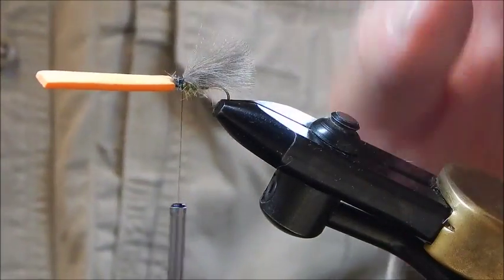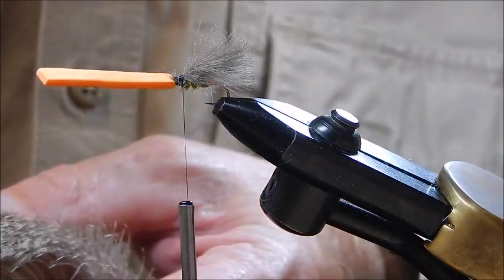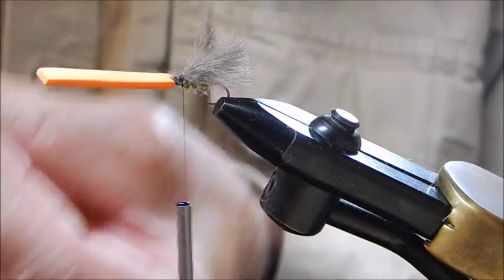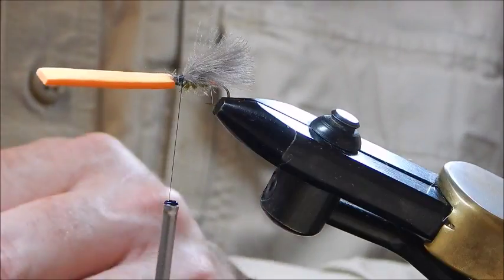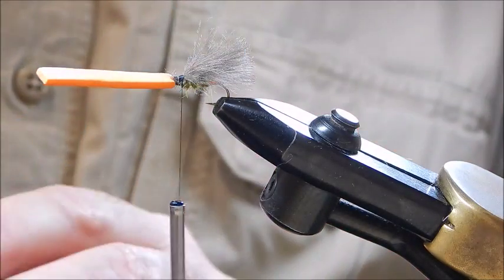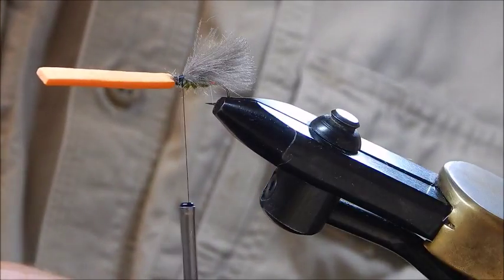You could just use the CDC on its own and it'll work very effectively. However, the original fly calls for elk hair or deer hair, so I apply a little deer hair as well. I cut out a little bunch — about that much. There are different ways of leveling the ends: you can use your hand, but I have a little tool here. I just drop the hair in and tap it on my hand to level the ends.